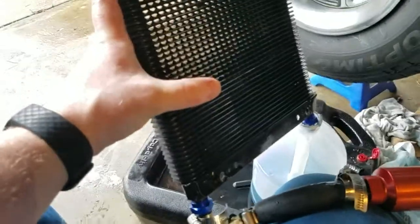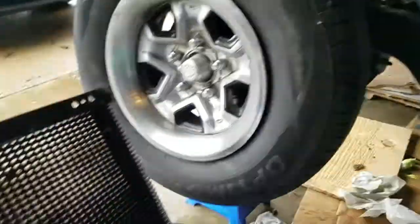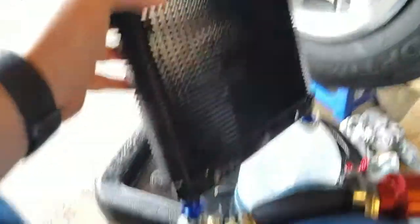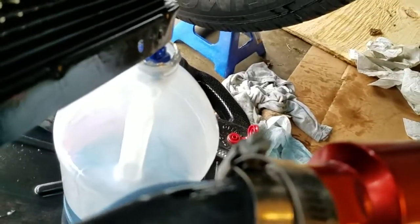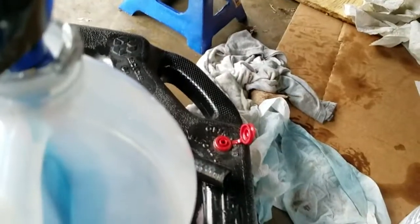I know this old cooler was never part of the system for race week when the thrust bearing went out, but I'm still going to test it just to have a little more peace of mind. You can see a steady stream coming out — no pressure on this cooler.